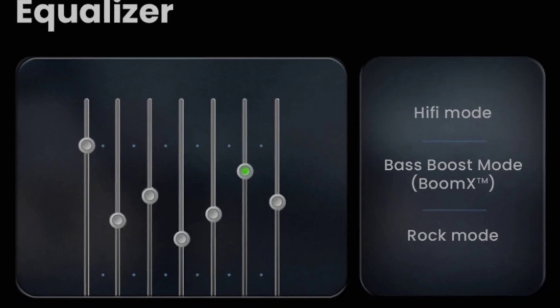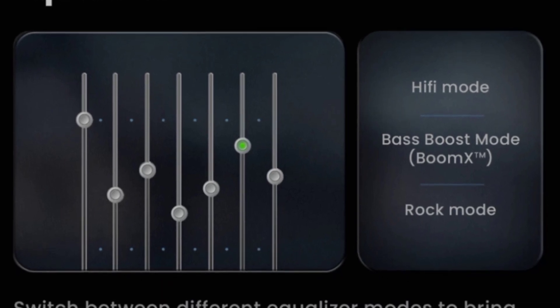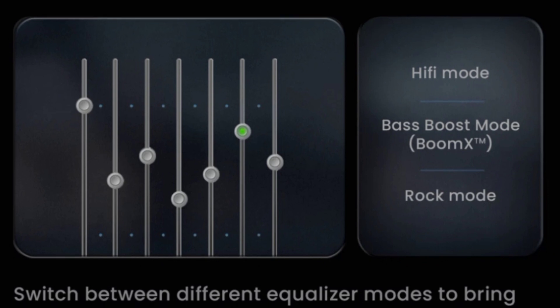There is an equalizer mode with multiple options including Rock mode, Hi-Fi mode, and Bass Booster mode, so you can choose the sound profile that suits your use case.